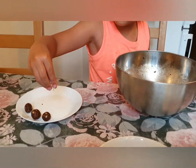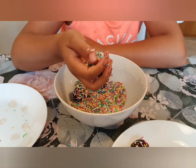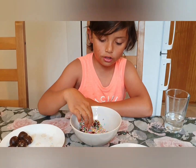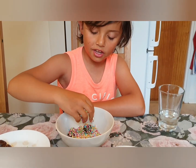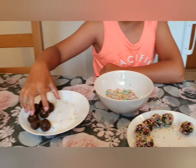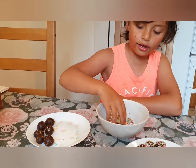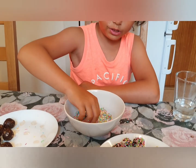Now we are putting sprinkles. Guys, we are now going to put the sprinkles on the chocolate balls for more good tasting. I'm going to show you how to do it. First, I'm going to do all these six, and after we have one, I'm going to show you. But not now.